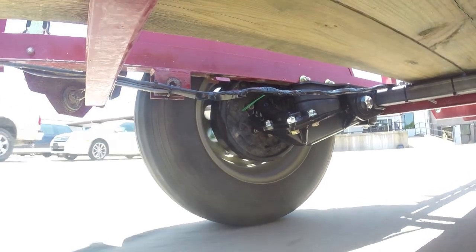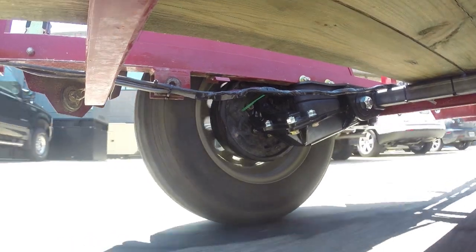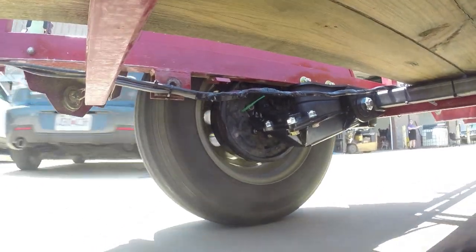Now as we're doing some maneuvering around our parking lot, you can see there's no trailer roll side to side. With the wheels working independently, it helps keep everything level.